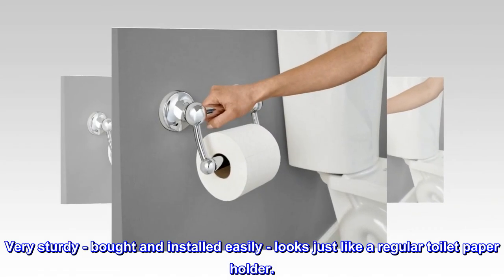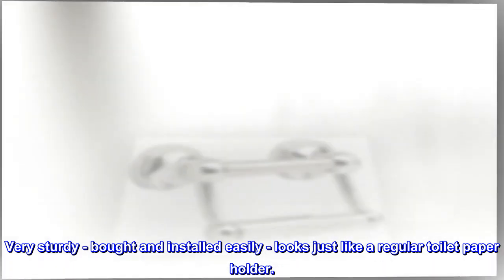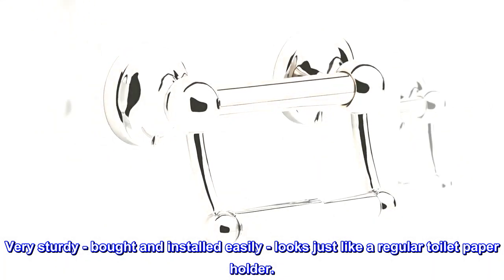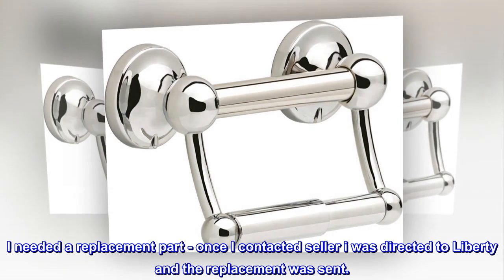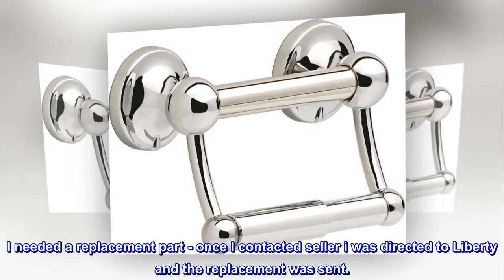Very sturdy, bought and installed easily, looks just like a regular toilet paper holder. I needed a replacement part. Once I contacted the seller I was directed to Liberty and the replacement was sent.